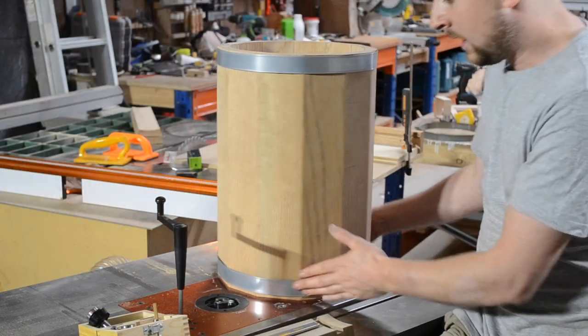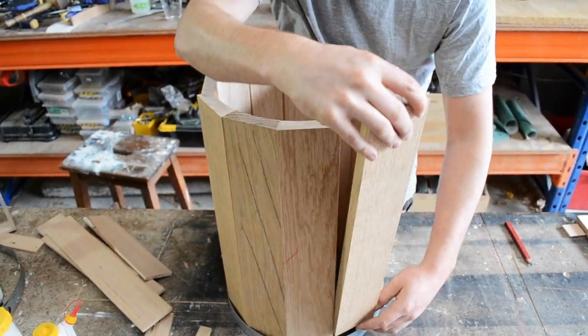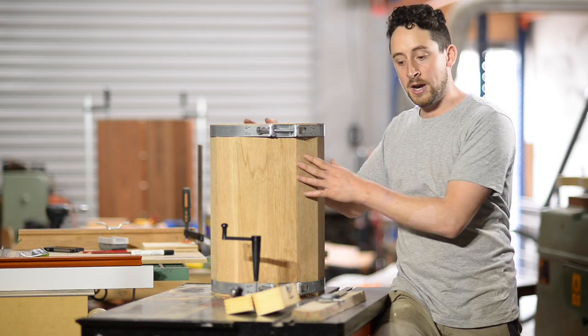I put one of my big industrial hose clamps down on the table and arranged all of those staves vertically, applied a little bit of pressure, then put the top hoop on and applied a bit of pressure on that and got it all to line up.